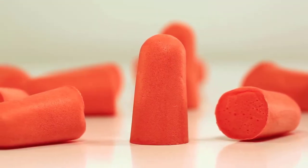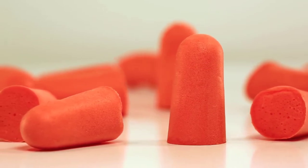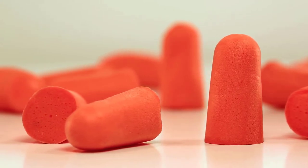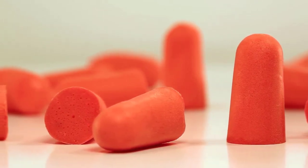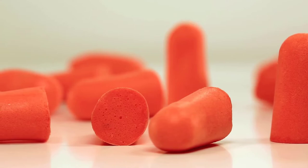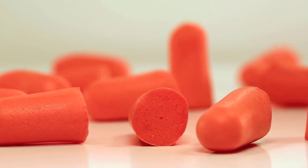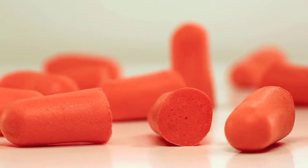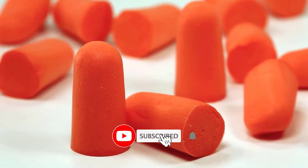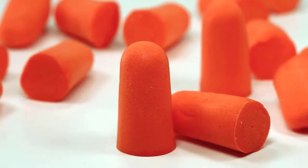Hello viewers, welcome to Best Product Review. In this video we are going to be checking out the best five earplugs for sleeping. We made this list based on our personal opinion and hours of research, and we have listed them based on the type of features and price. We have included options for every type of user. If you want more information and updated pricing on the products mentioned, be sure to check the links in the description below. Since you're new to our channel, don't forget to subscribe and click the alert notification. Let's get started.